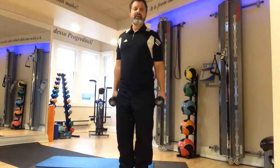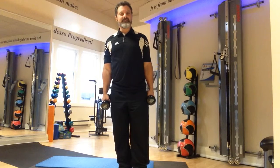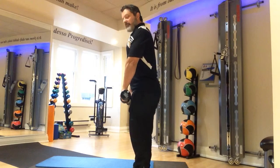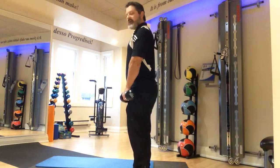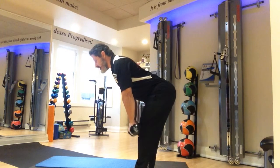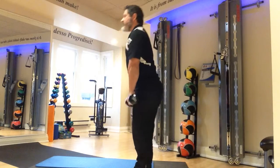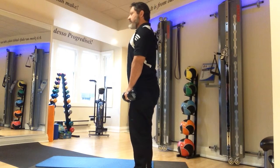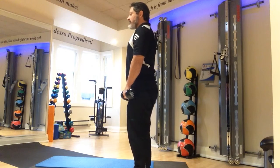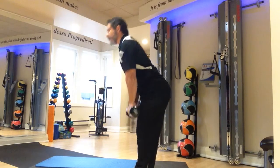A dead lift can be done two ways. I'd like you to do it with stiff legs — don't bend the knees other than a very soft bend. Palms facing back, dumbbells in front of your upper thighs, hips hinge down. If you can go to just lower shin without bending your knees too much, that's great. If you need to go higher on the shin and not as low, that's fine too.